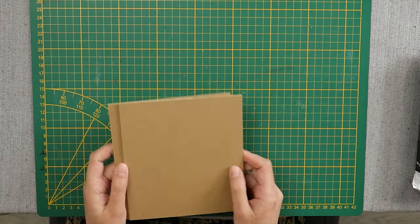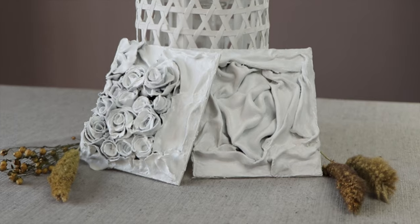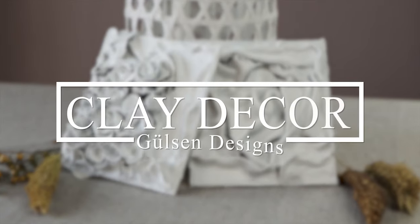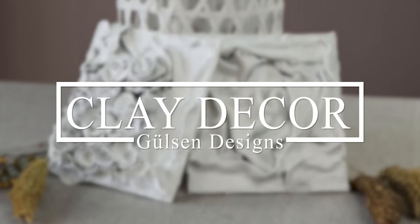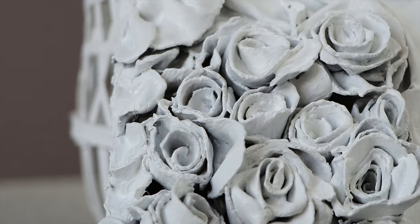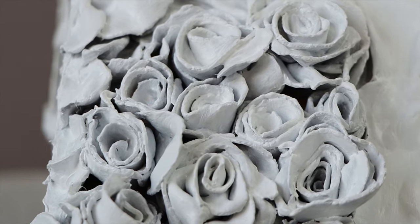To get started, I used the back of picture frames as my base. These are ones that I saved from the frame weaving video that I made — make sure to check it out after this tutorial. The benefit of this is that you can put it on the wall or let it stand up on its own as a decoration.